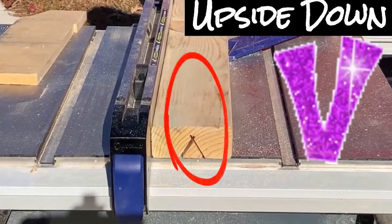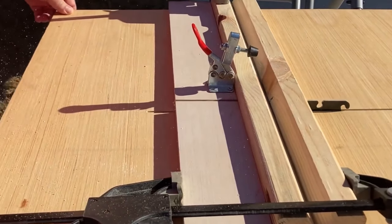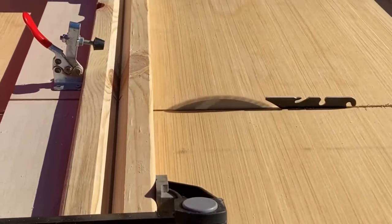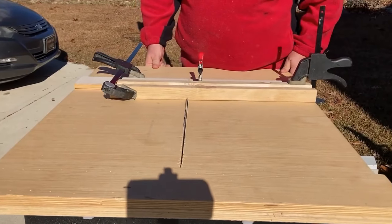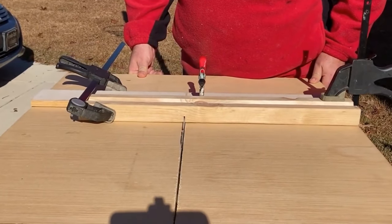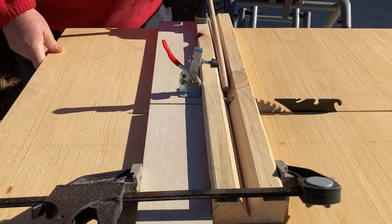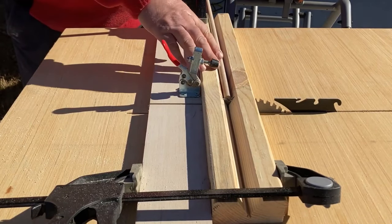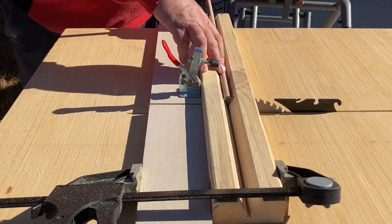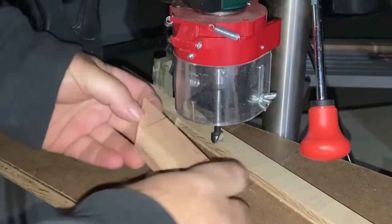I ran the board through, turned the board around, and ran it back through, creating a V for the dowels to sit in while they're being cut. I attached my dowel-cutting jig to my table saw sled — there's a video on the channel on how I made this sled. With the jig on there, I can raise the blade to the right height, push the sled, and the saw will cut the dowel while it's safely held in the V-shaped canal.